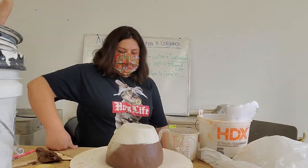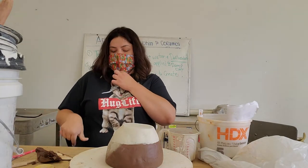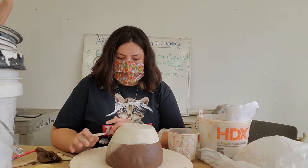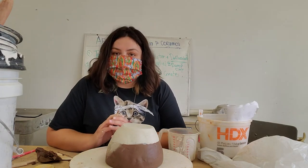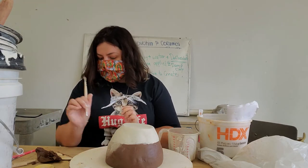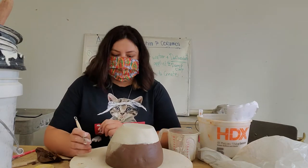Welcome back. My piece hasn't been drying for that long, but I recommend that you let it dry at least overnight, especially with this weather — it's a little wet outside so it's not drying as quickly as it could. I'm just going to show you how this process works.